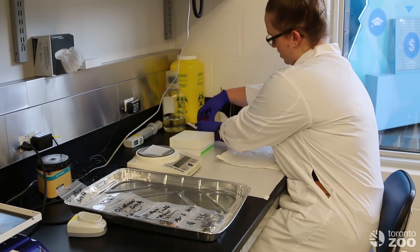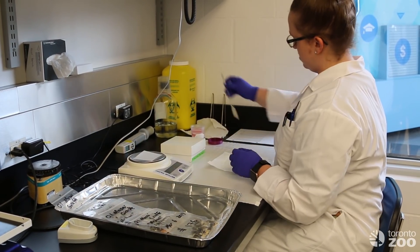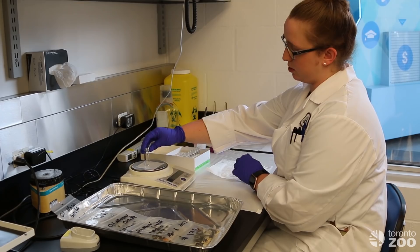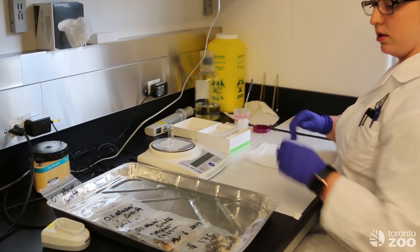Once the samples are thawed we will then start to weigh them out. We have our tubes that are already labeled with the numbers to keep track of where we are in the order.